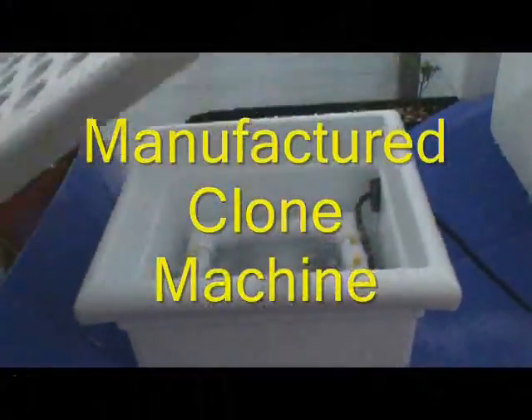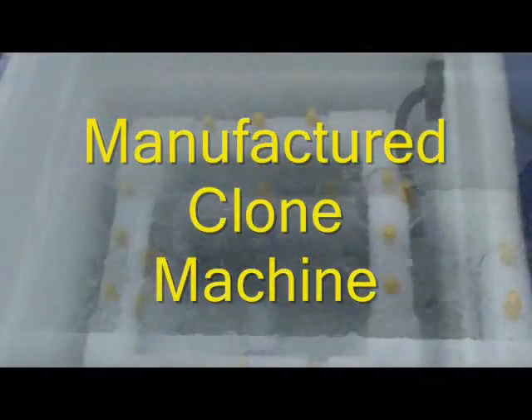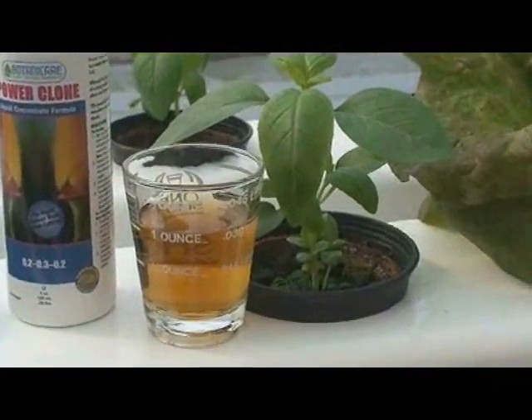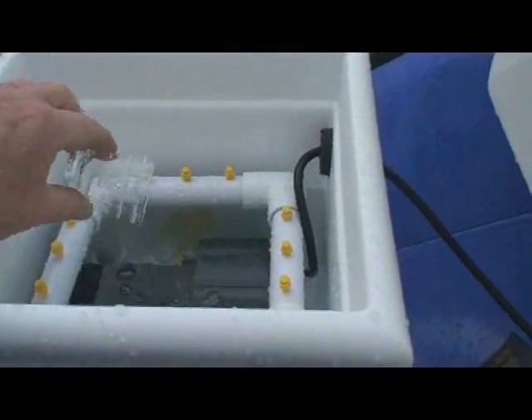To do some serious cloning, it's well worth the investment to purchase a manufactured cloning machine. To activate the machine, add one ounce of cloning solution per gallon of water. This will provide a vitamin and mineral rich nutrient which enhances root development.